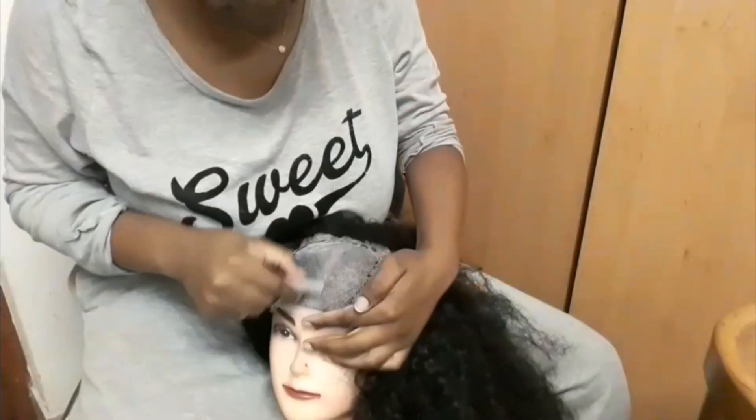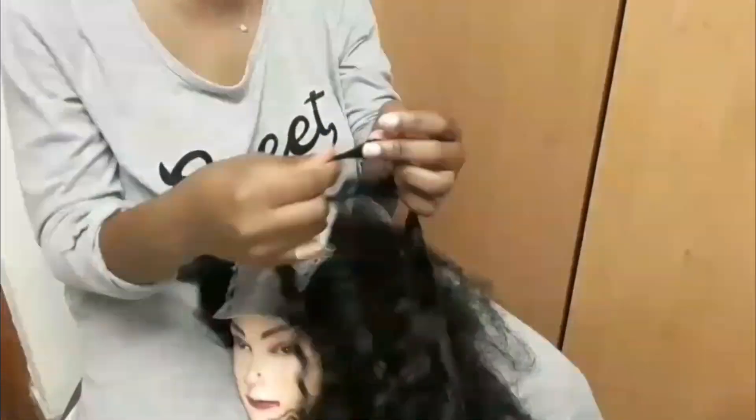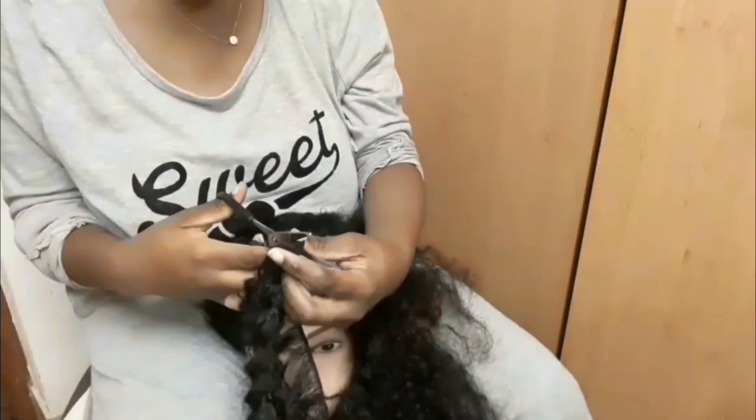Now I'm going to place the wig on my head and measure my center part. I know I didn't wear this wig as a middle parting, but this is just to make sure that I get the perfect center and everything is even on both sides.